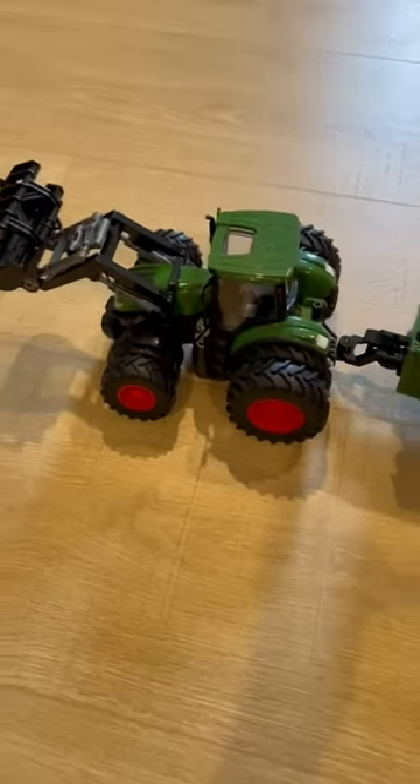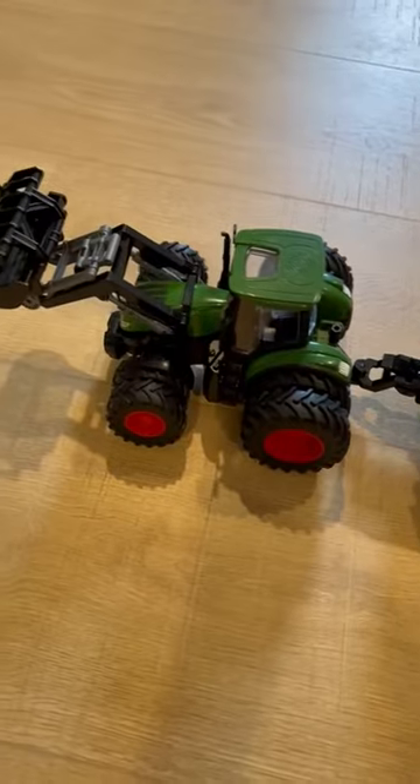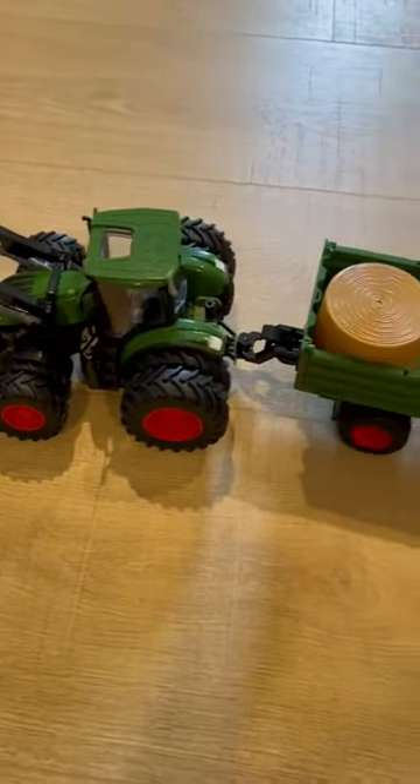Hi everyone, Lena here. I just wanted to do a quick review on this tractor. My son, who is three, got this for his birthday about a month ago and he loves it.